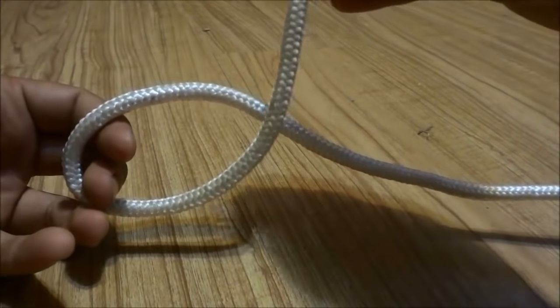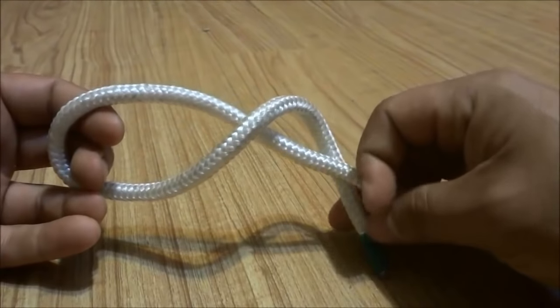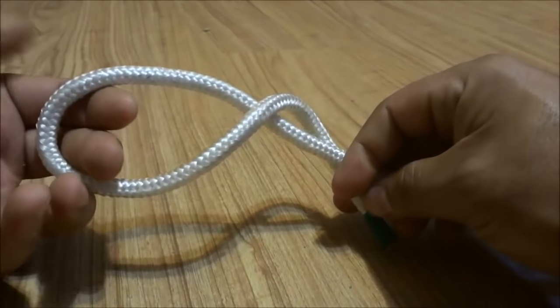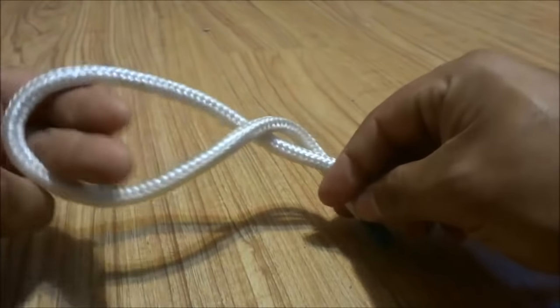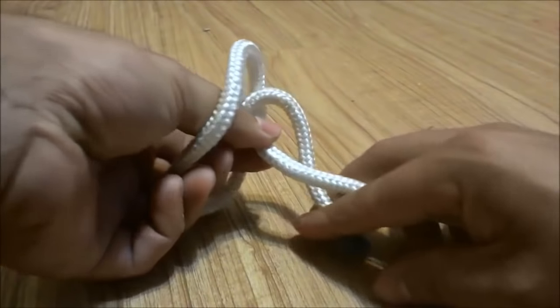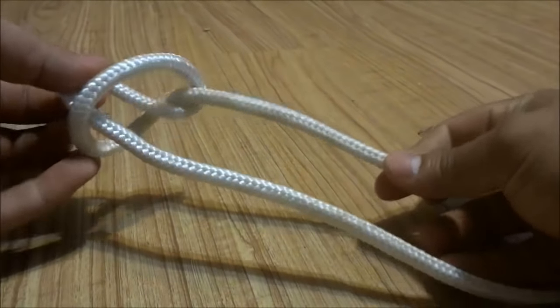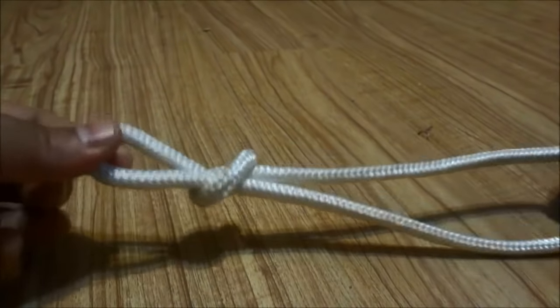Now you are going to bring the end up and over the middle and just keep it facing down. And with your two fingers you are going to reach through that little loop that you created and grab the middle portion of the rope and pull it through the loop while holding the end just like that.